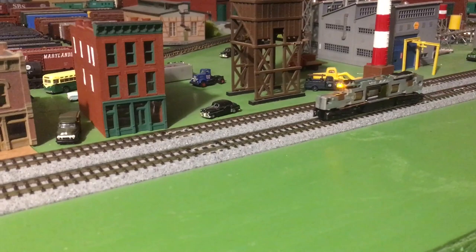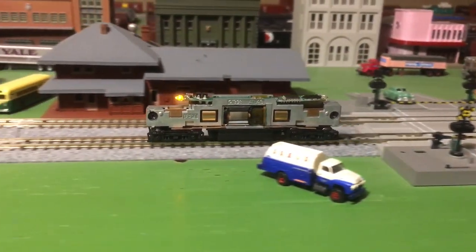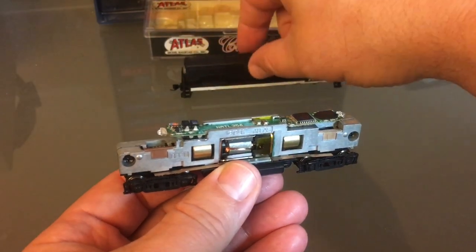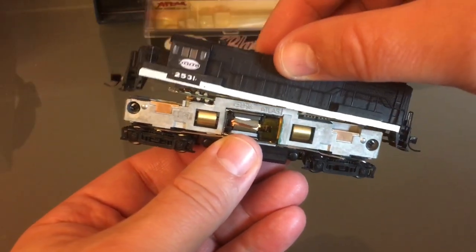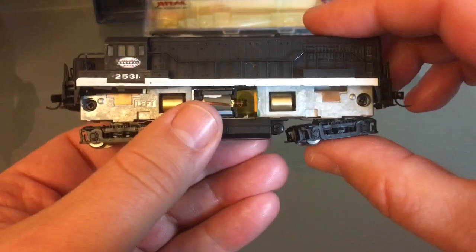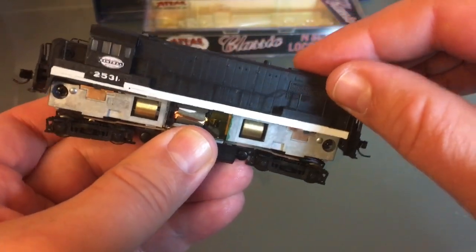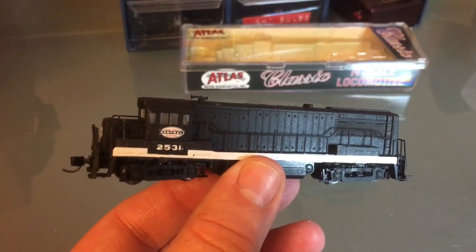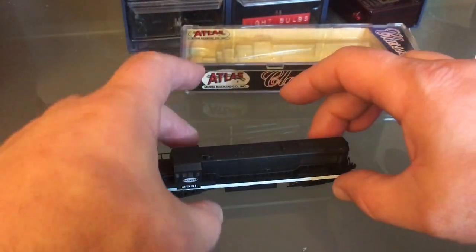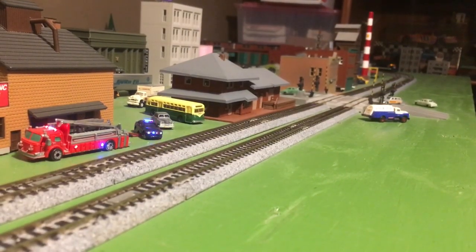Now that I'm happy with the way it runs, I can put my shell back on. I'll be running this with my other unit which does have sound, so even though 2531 doesn't have sound, my whole train consist will have sound. The shell went back on — there are little pins that have to be lifted over, but after that it just went on by itself. Now it's time to run some trains! I hope you enjoyed the video; I certainly had fun making it for you.